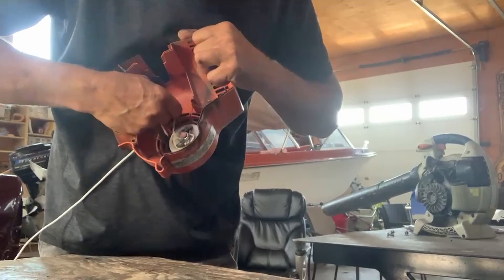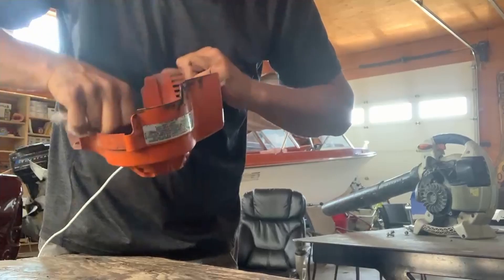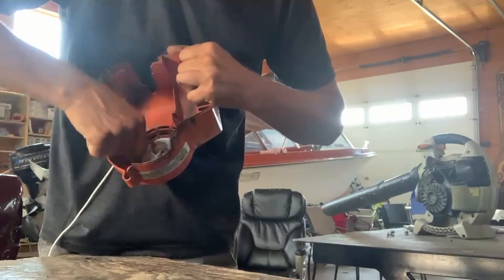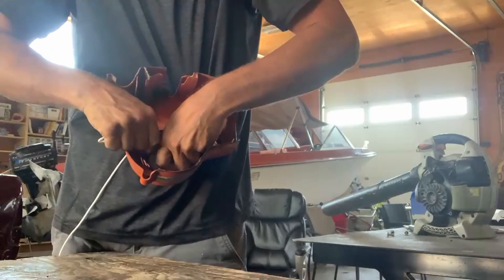Once it's reached the end of the spring and it's too tight, I'm just going to back it off one rotation. It slipped, okay, so let's do that again. I'm going to back it off one rotation, so I'm going to hold it.